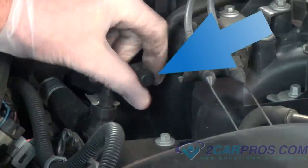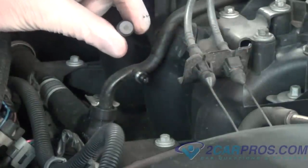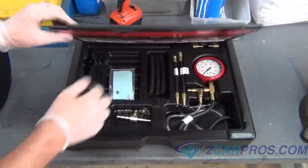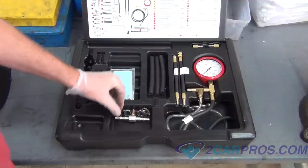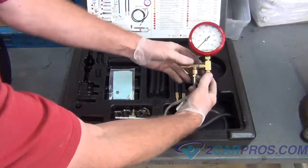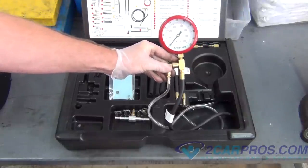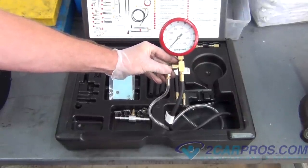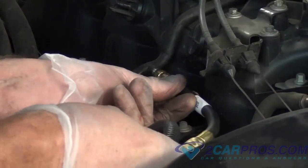Next, we're going to locate the fuel pressure test port and remove the dust cap. Here's a shot of our fuel pressure test kit — these are common and are available at almost any parts dealer. We're going to attach the fuel pressure test gauge to the test port.